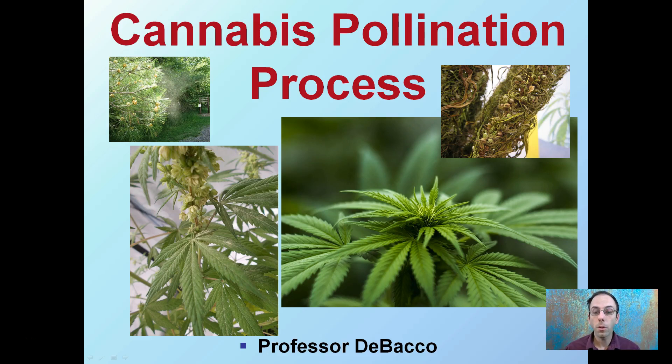I want to go over the pollination process for cannabis, even though this may not be the main goal for many growers. We're taking pollen produced by male plants and pollinating a female flower to produce seeds, which will be an indication of a successful pollination process.